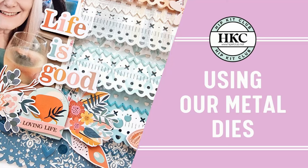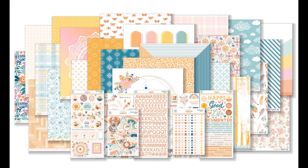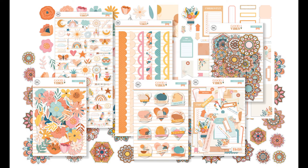Hi everyone, it's Kiri here for Hip Kit Club. My assignment for this month was to use one of the fabulous new metal dies from the August kits, and I pulled out the Boho lace border die. I'm using elements from the main kit and the embellishment kit.